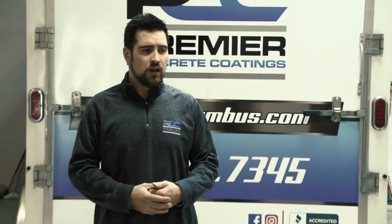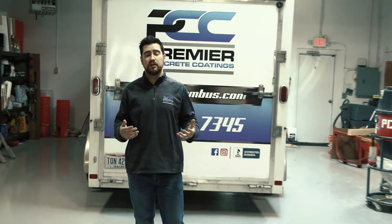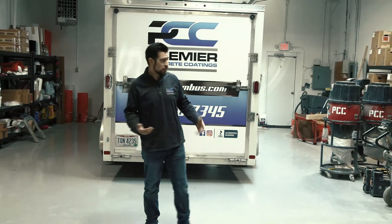Alright, so another common question is how do you prep commercial or industrial concrete for your epoxy coatings? Productivity on those larger jobs is definitely necessary — getting the job done within a week's time frame is generally what we need.